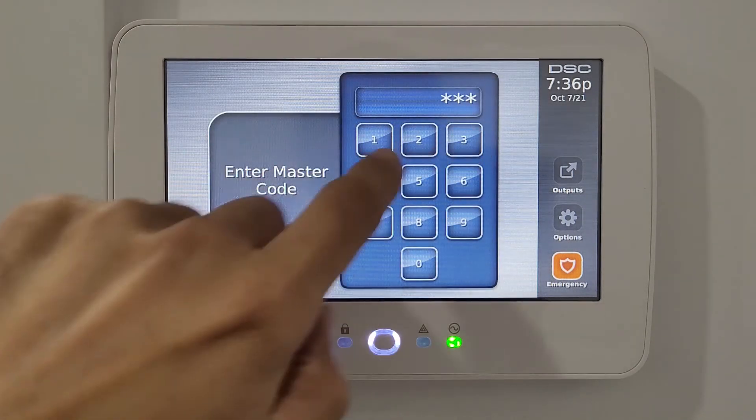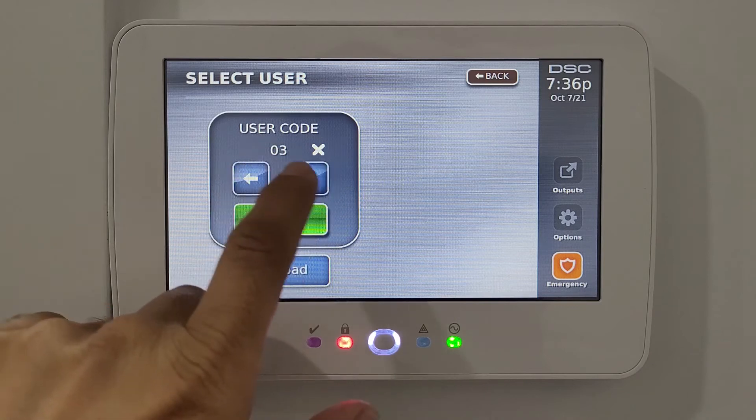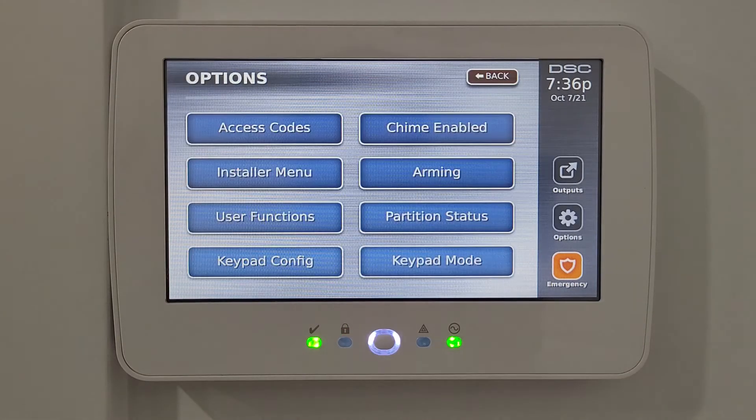Scrolling further you can go up to codes 10, 11, 12, and more. For example, if someone is coming to your house and you don't want to give them the main code, you can create a temporary one-time user code. You can create multiple codes depending on your needs.